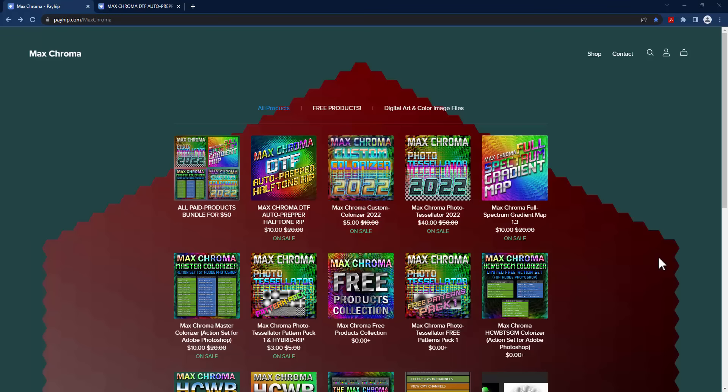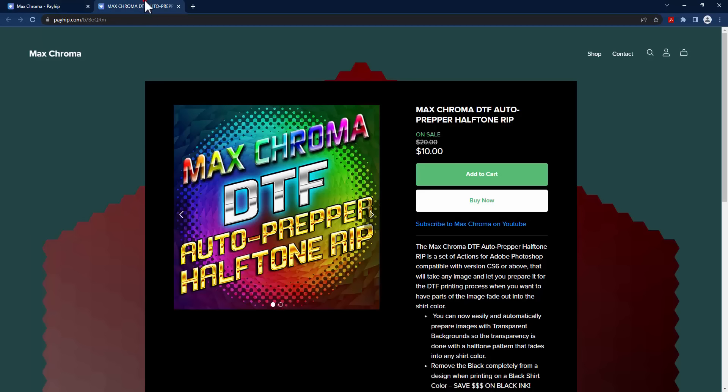Hey, it's Max Chroma with an all-new video. In this video, I'm going to be showing you guys a brand new product I've released on my payhip.com/maxchroma website, and that is the DTF Auto Prepper Halftone RIP. I've put this on sale for just $10 for now, and I'm going to show you guys in this video what you get if you purchase this Max Chroma DTF Auto Prepper.